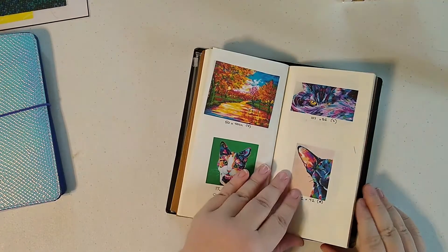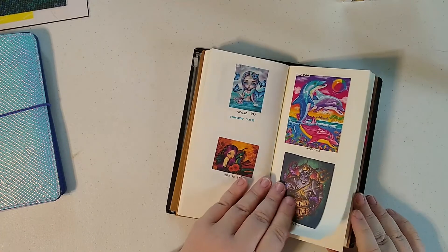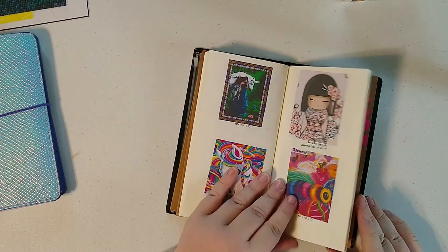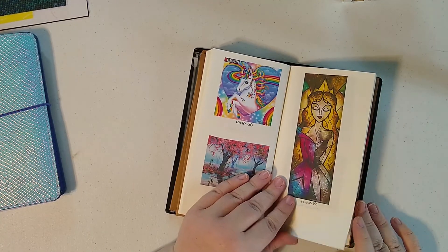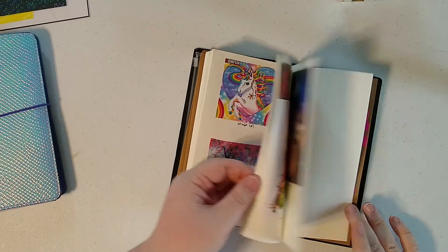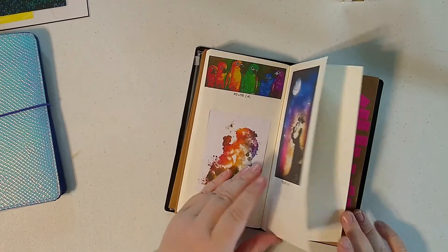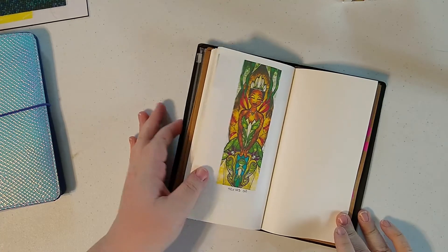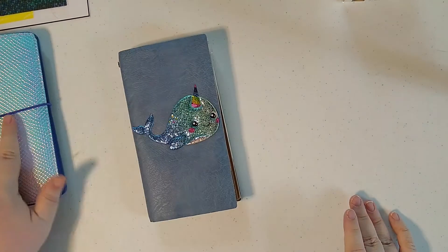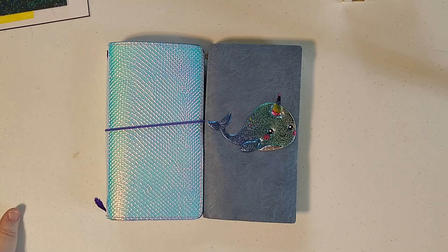So that is all I do. It's a really good, quick way to be able to see anything. That is just my quick way of how I keep track of my diamond paintings. If you liked this video, please give it a thumbs up. If you have ideas or ways to improve this, definitely leave a comment.